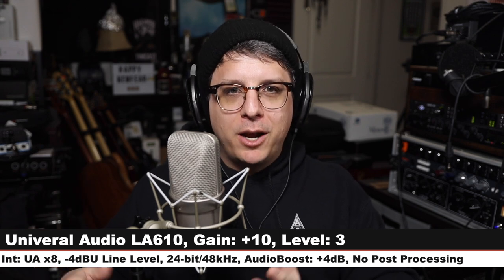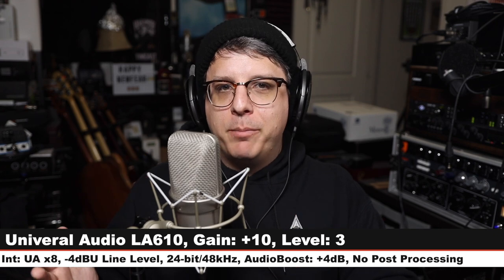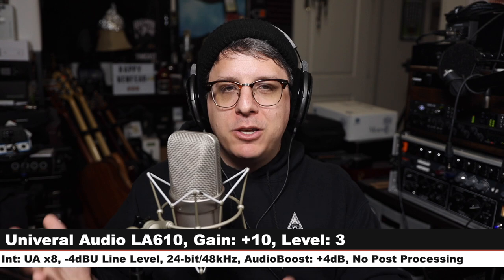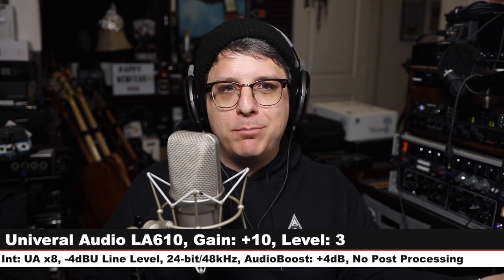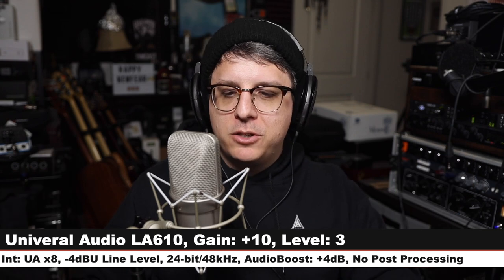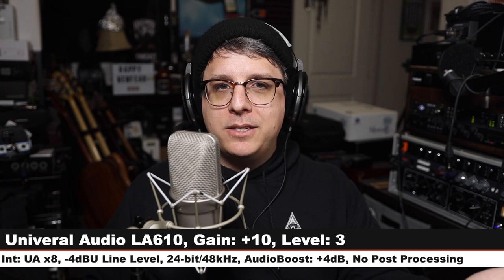Here is how it sounds through the LA610. I know this is a very specific test and signal chain, but I wanted to provide you another point of reference so you don't just hear the microphone through built-in interface preamps. Now you have heard it through the Focusrite, the Universal Audio X8 built-in preamp, and the LA610 external tube preamp — hopefully that gives you a good understanding of how this microphone sounds.